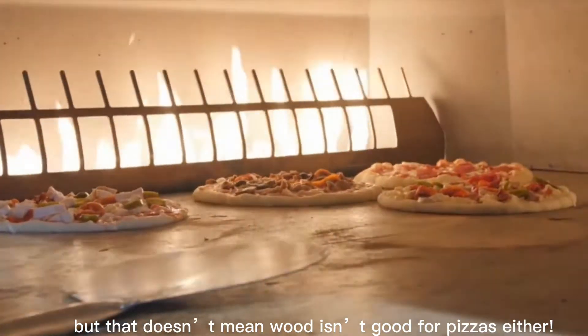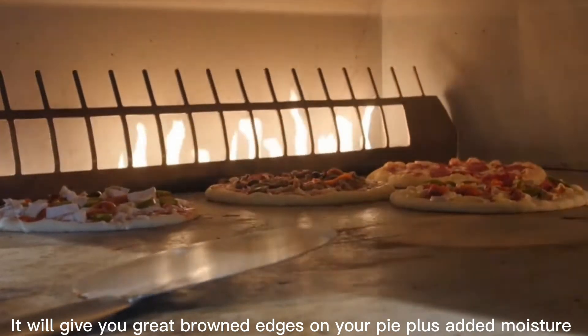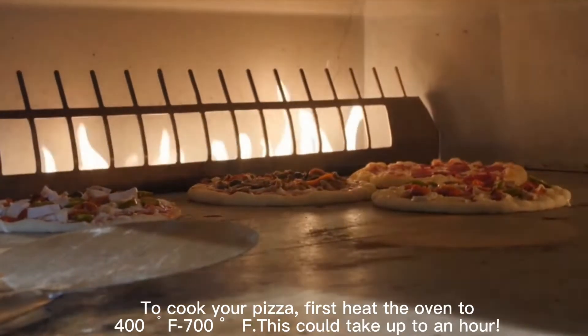But that doesn't mean wood isn't good for pizzas either — it will give you great brown edges on your pie plus added moisture, in order to get them nice and crispy just how we like them best.